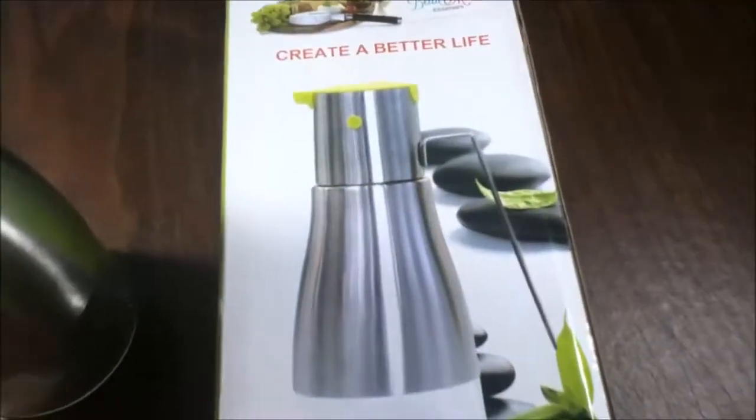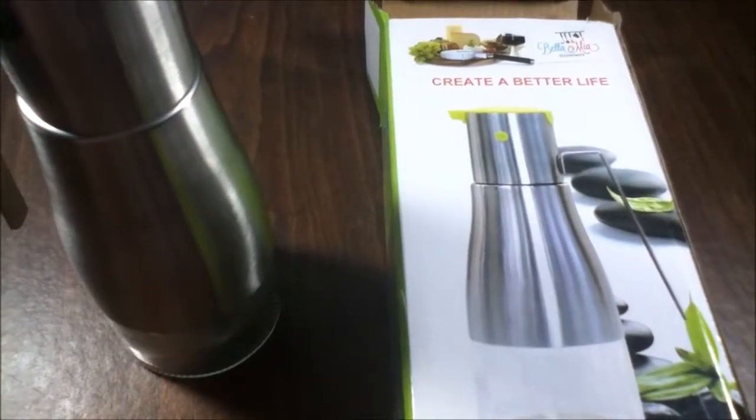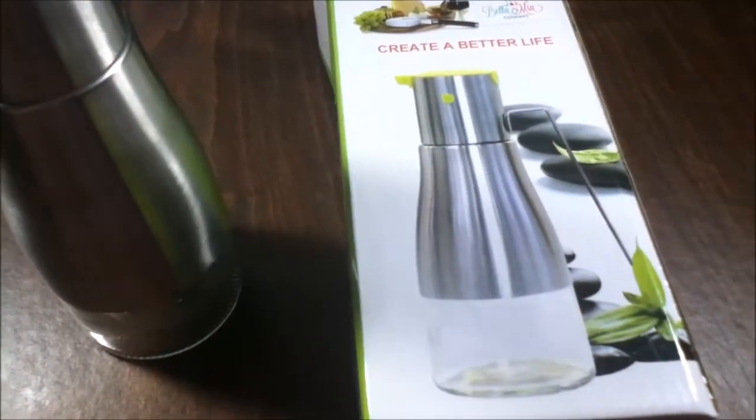This is $13.76 on Amazon. I did receive this product for free for my unbiased and honest review, and I will leave you the link below. Thanks!